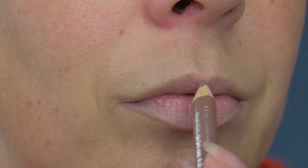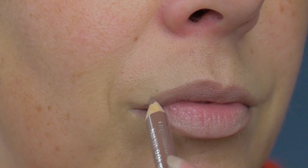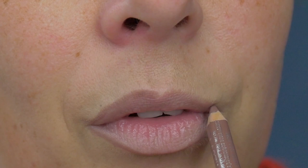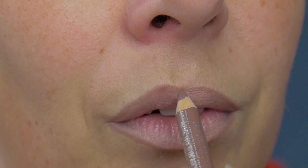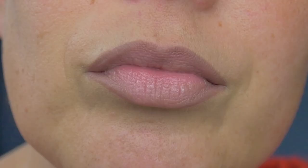It doesn't have to be perfect. I'm just going to contour the whole perimeter of my lips and also color in the outer corners to give them a little bit of depth. Once that's done, you'll see it's not perfect, but it makes the outer perimeter nice and dark and gives my lips that perfect ombre look.